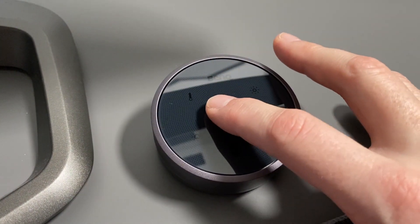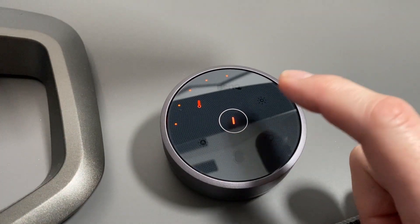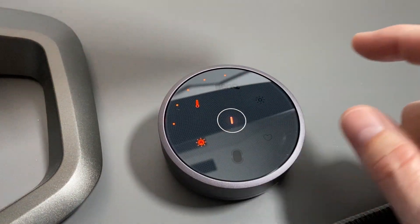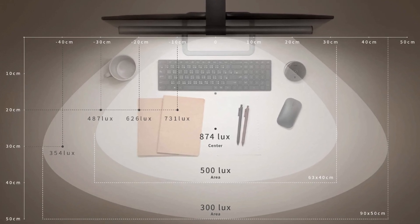It also has a proximity sensor built in, so as you move your hand over the controller the power button lights up. Pressing the power button then turns on the light bar, and you've got a variety of settings and options to play with to customise your own room conditions and preferences.